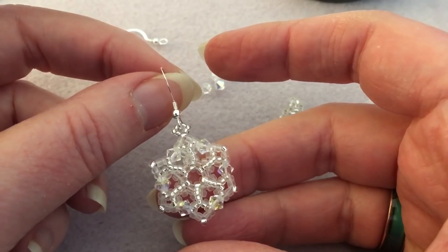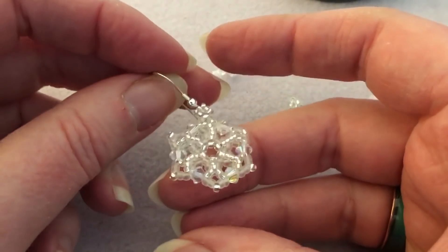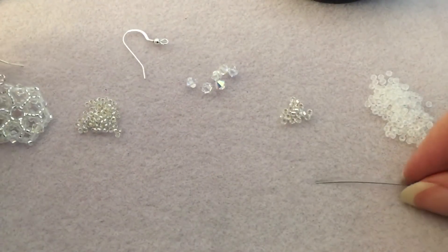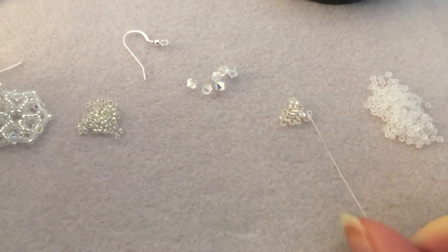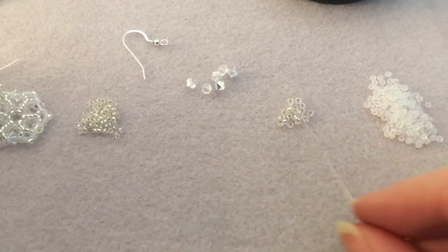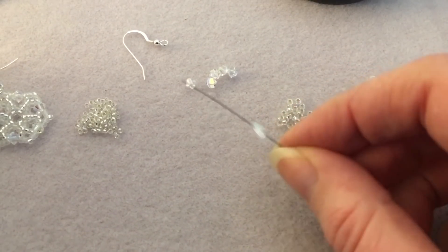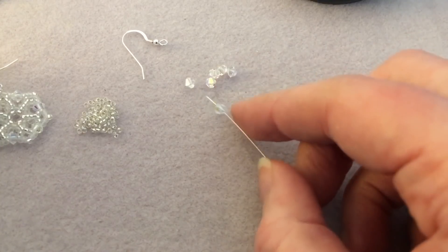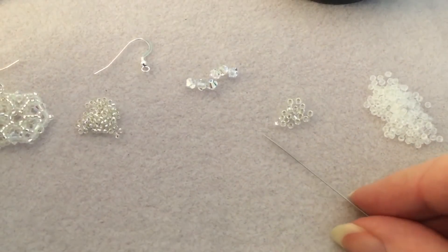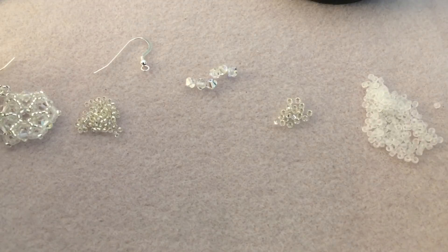It's super sparkly and I think it's a very pretty little earring. So what you're gonna need is some 15/0s and some 11/0s — I'm using silver-lined clear Miyuki. You're gonna need some four millimeter bicones; these are crystal AB Swarovski. You're gonna need six per earring, so twelve for a pair. You'll also need a pair of earring wires.